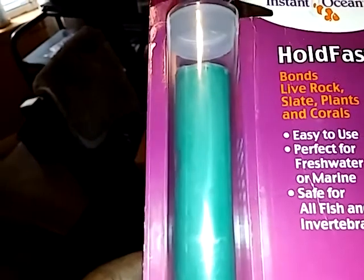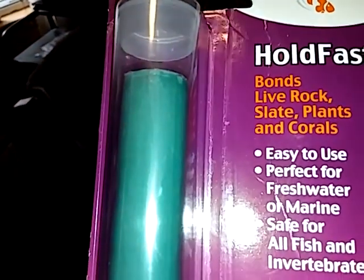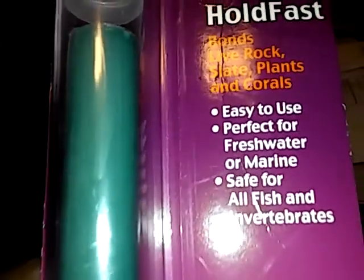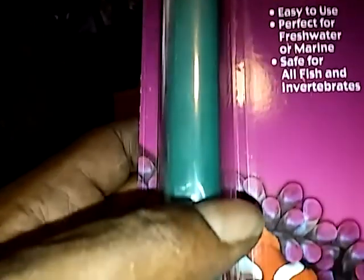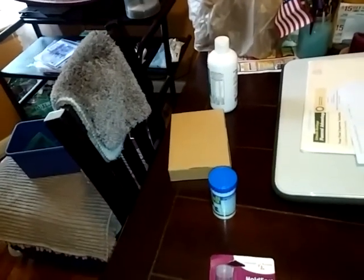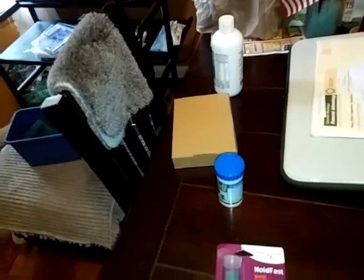Instead of doing it the crazy way, I went and got this — it's called HoldFast by Instant Ocean. It bonds live rock, slate, plants, and corals. Easy to use, perfect for freshwater and all fish and invertebrates. What you do is massage it until it turns white, and once it turns white you put it on there and add your plant, and it should harden within 15 minutes.